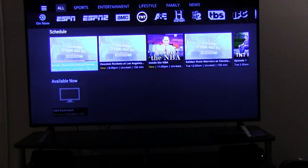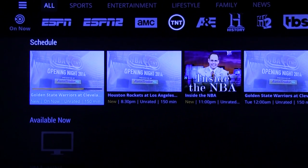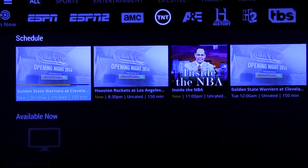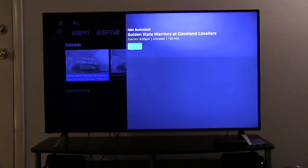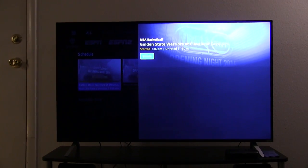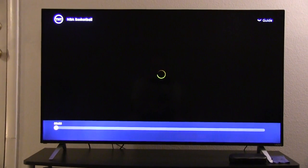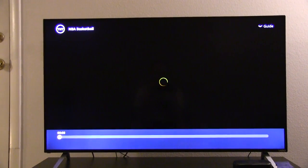And now look at that — it's still on TNT, right up here at the top, and I'm trying to move it around. Can we play the game that's on right now? That's what I want to watch — I want to watch the Cavaliers and Golden State Warriors, so let's watch it. It was even worse before because I clicked on it and it literally took like a minute and a half to load.